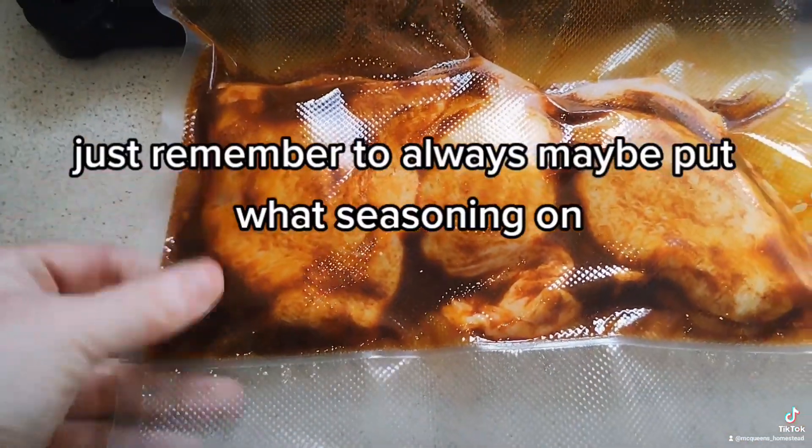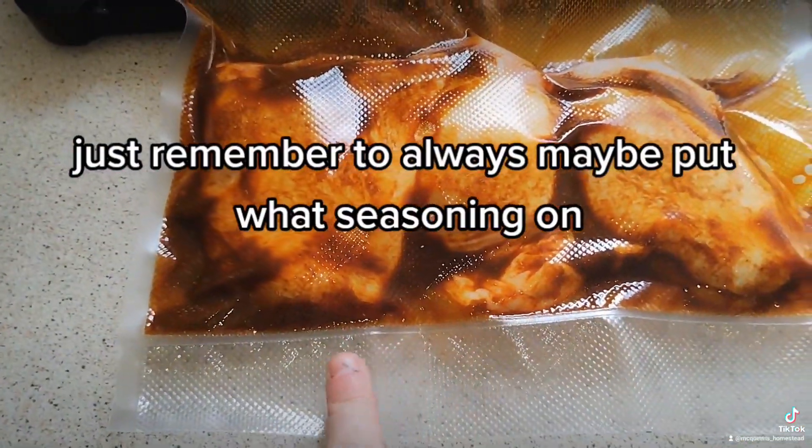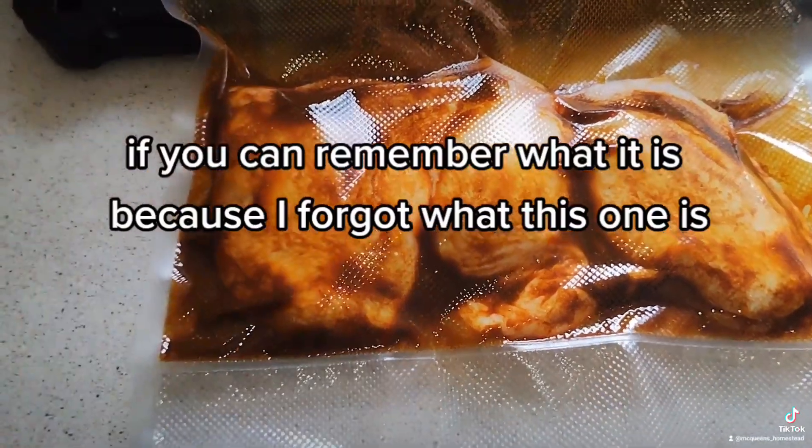Opened and sealed. Just remember to write — maybe put what seasoning is on it if you can remember what it is, because I forgot what this one is.